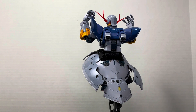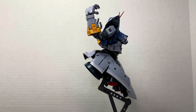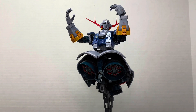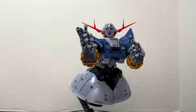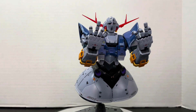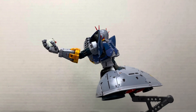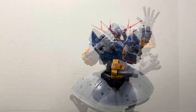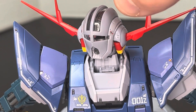Part of what makes the Real Grade Zeong so fun is that you can very easily swing it in either direction — displaying it as the terrifying, creepy super weapon that it is, posing and pairing it up with the RX-78 for the final shot or other such scenes. But if you want to swing the pendulum to the other side, you can use those articulate hands to have a lot more whimsy and fun poses. You can have it give you the bird, or perhaps you want him to recite some Shakespeare — to be or not to be with the RX-78's head — or maybe you just want to see Zeong but in Italian. Whatever you're in the mood for, the Real Grade Zeong can match your energy.